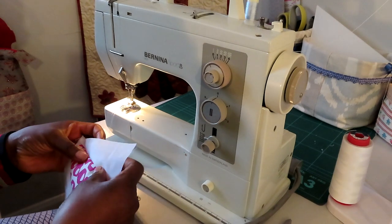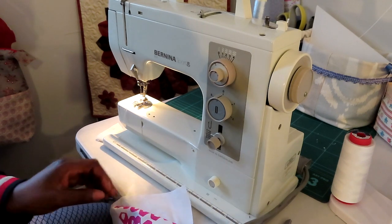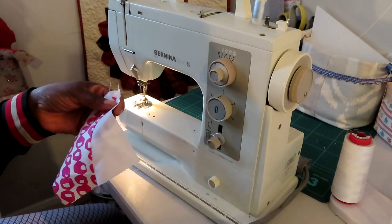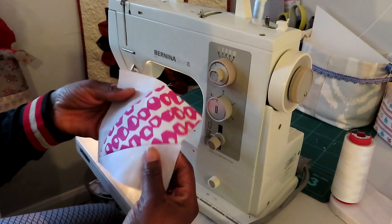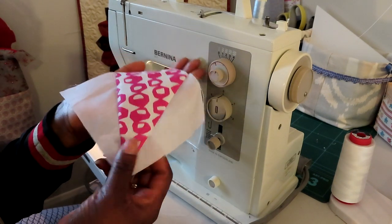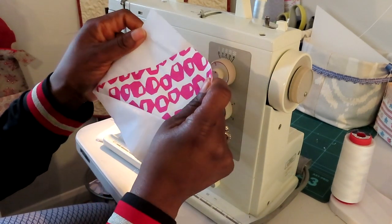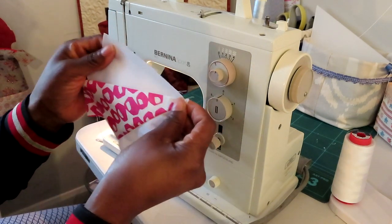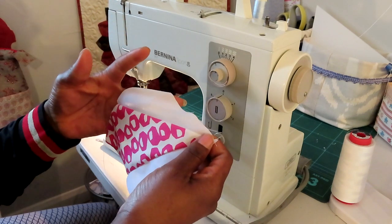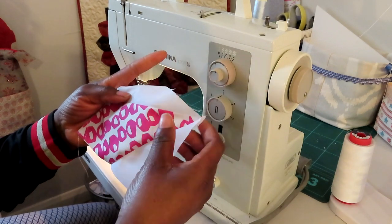Do the same thing — fold it back and finger press, making sure it's nice and smooth. Snip off any extra threads and there you have it — that is your block. You can see the points haven't been cut off at the bottom, and you get that nice square on all sides. Make four in total to complete your block, and then remember we trim it down to 10 inches. I'm going to go ahead and make the other three and then show you how to put it all together.